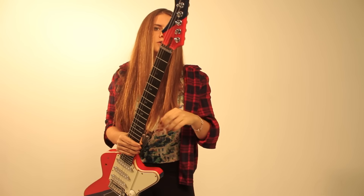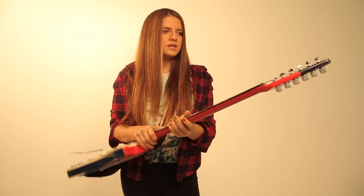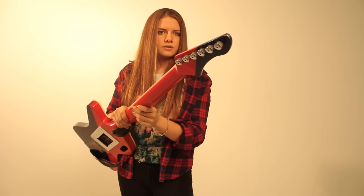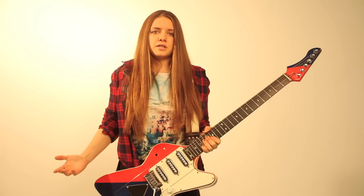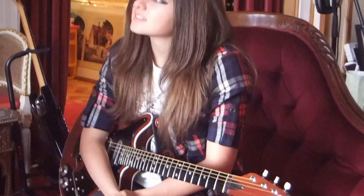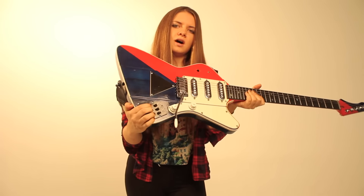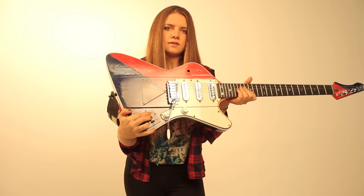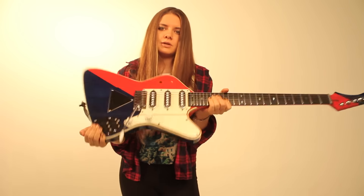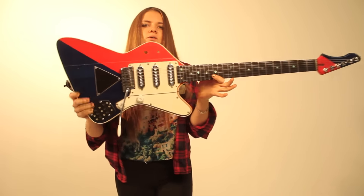The reverse headstock — it also had that — so I kept the reverse headstock, meaning the low E is super long, with the Steinberger tuners, which are amazing to keep in tune. And I had a Brian May Red Special, so I was inspired to have the pickups and the pickup selectors. Each one of these turns off and on the pickups, and this puts it in and out of phase. I've been working with Seymour Duncan for the past five or six years.